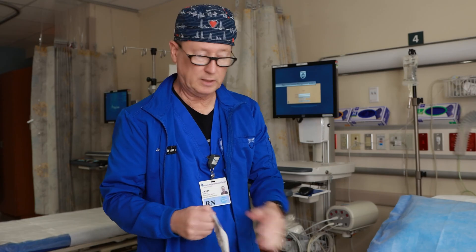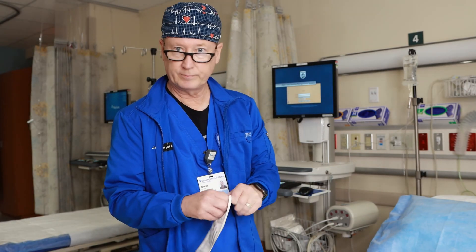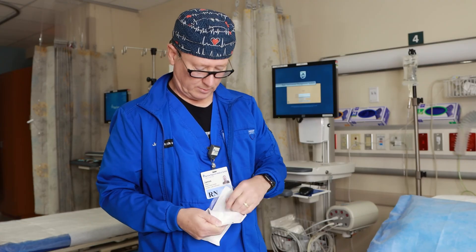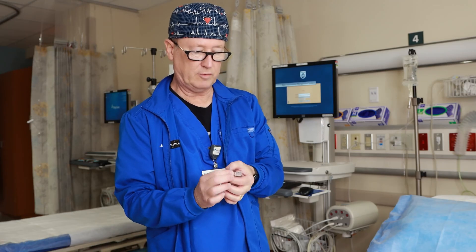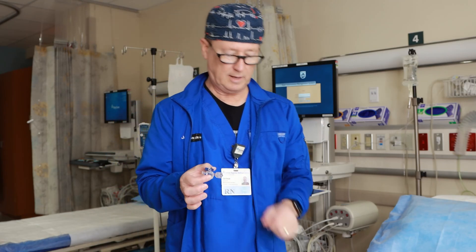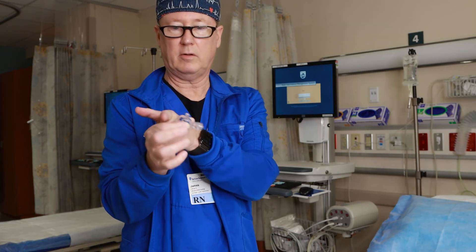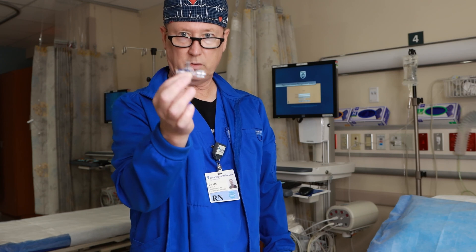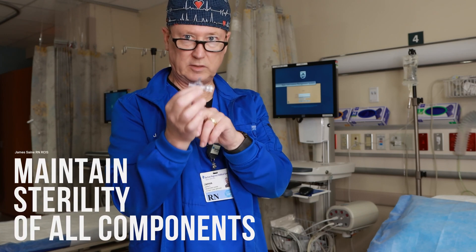Ideally, if you're working with a patient — there's no patient here — you would have gloves on. Now, there are a number of different stopcocks. This one doesn't have any covers on them, so when you take it off you have to keep that sterile. That's where fluid will go through. Your IV will connect here, or you will connect your syringes to here.